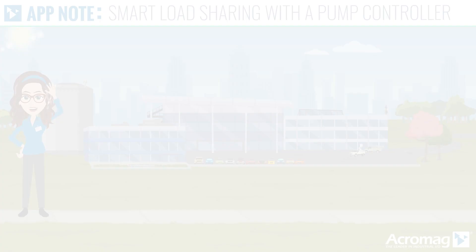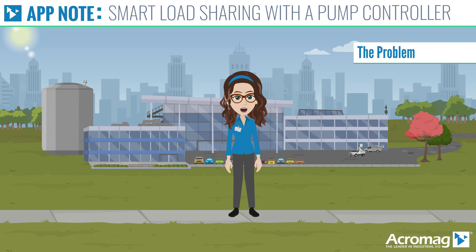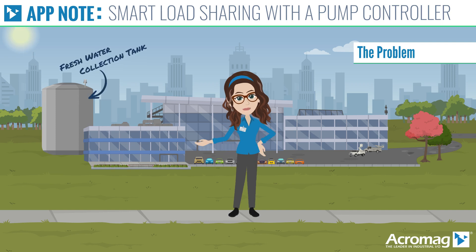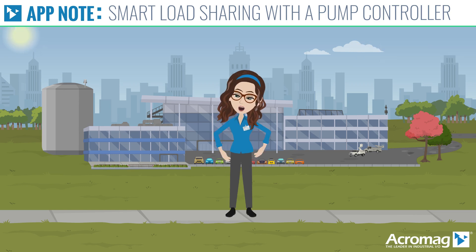A local public utility district has a freshwater collection tank that sometimes fills rapidly and other times slowly. At times the main pump could not keep up, and a backup pump must be turned on to keep up with the incoming water. With the primary pump running most of the time, it had a higher failure rate and maintenance costs. Let's find a better way to share the load between the two pumps.